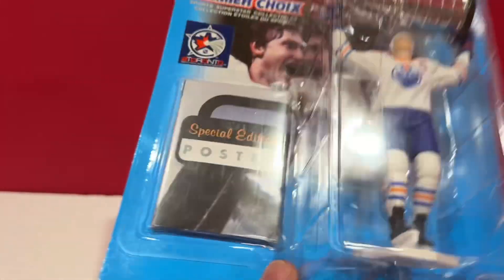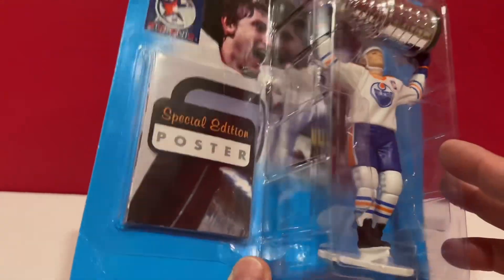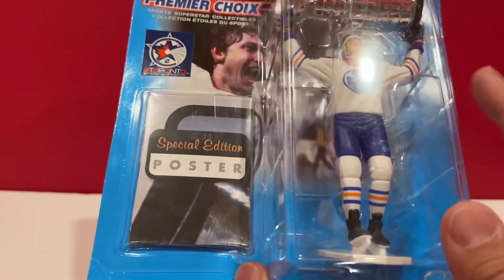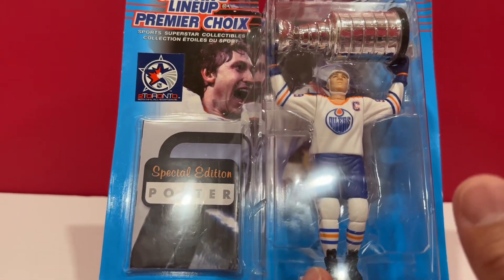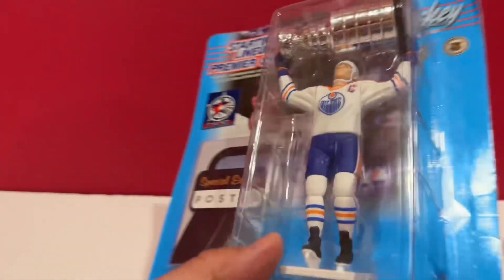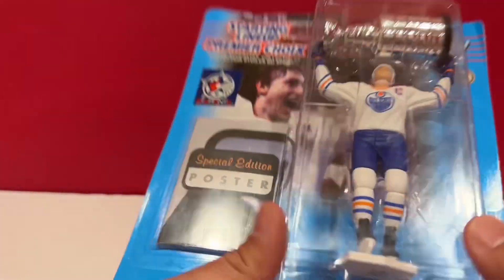That's the old captain — the legendary Wayne Gretzky. And they won the Stanley Cup. Still the same uniform, I believe.